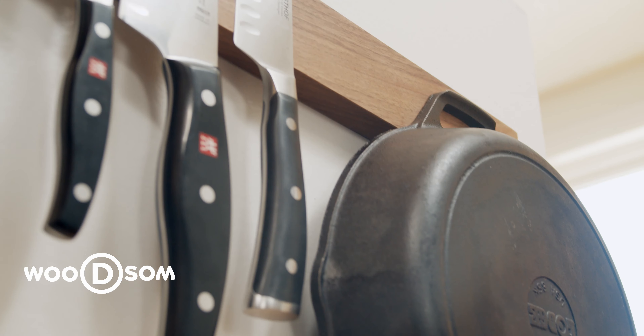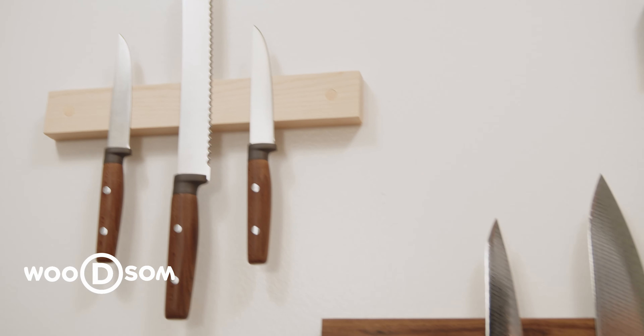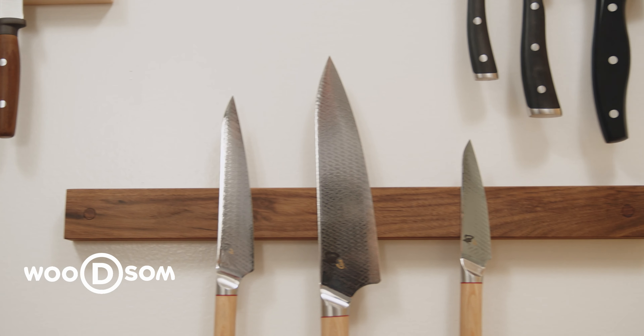You can order the Woodsome magnetic knife holders in several high grade wood species with the link below, or go directly to our website at www.woodsome.com.